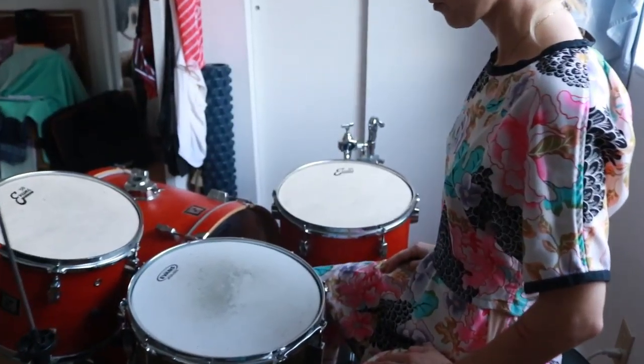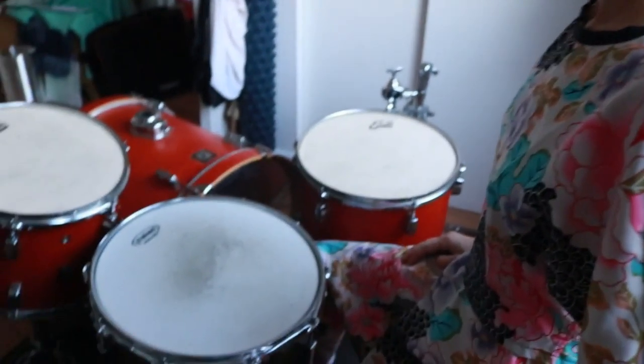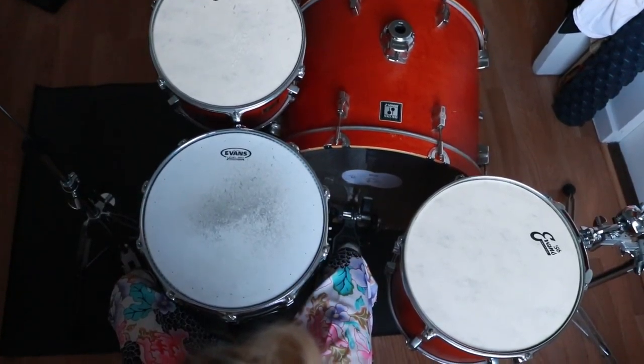Here is the side view so you can see the floor tom is level with the snare, and here is the top-down view.